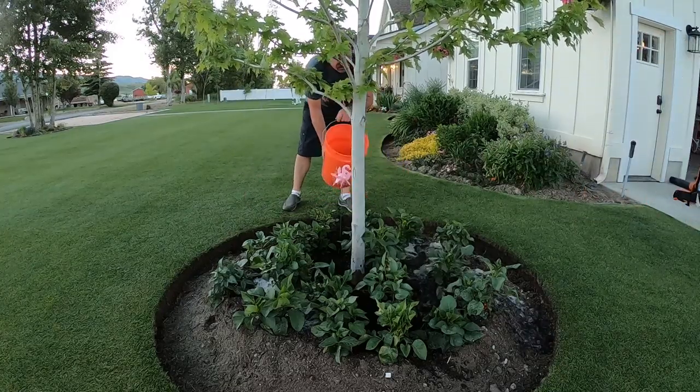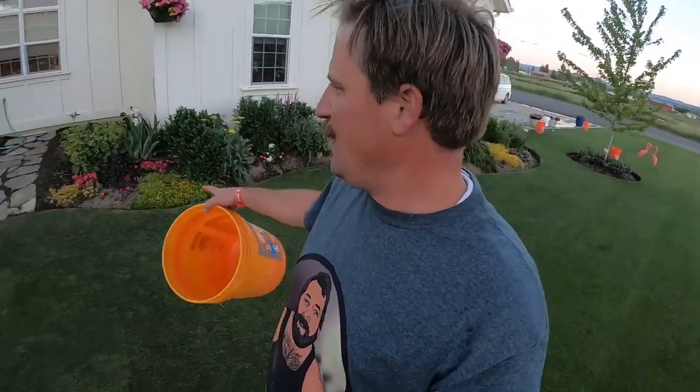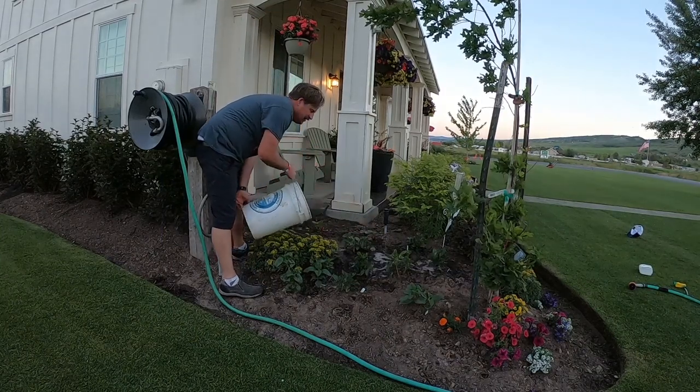I've got one more bucket of water and I'm going to get those on the annuals and maybe those dahlias in the back. She did put Osmocote in there when she planted the dahlias. I tell you, the dahlias are incredible — if I can ever get them to bloom.